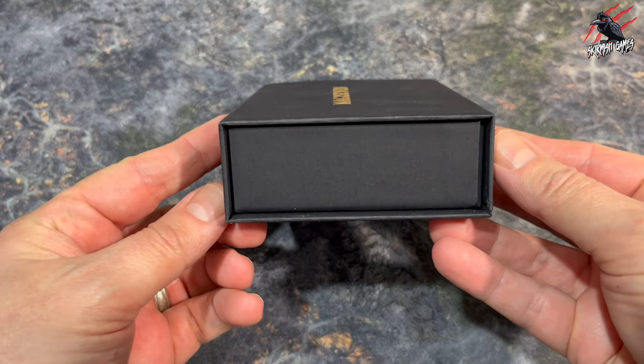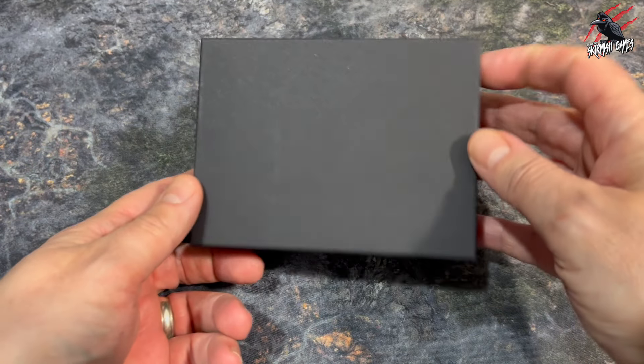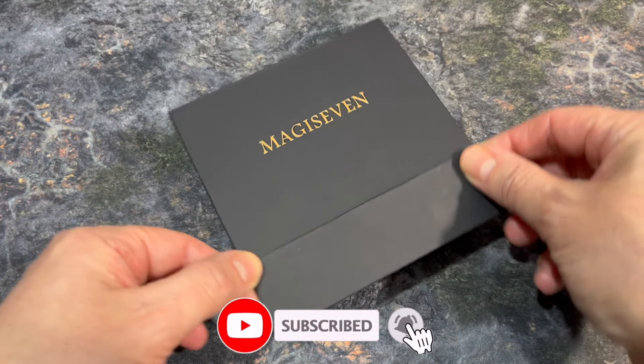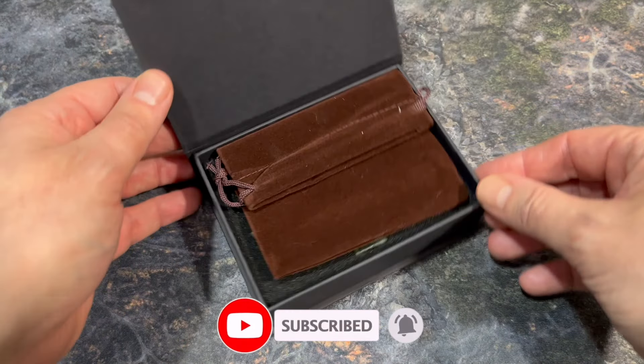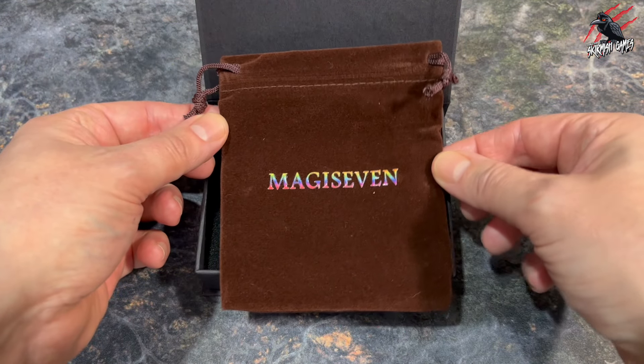Okay, let's get into it then, and a big thanks to Magi7 who sent these out to me. It's not a sponsored video but they did send out these dice for free. In the video I'll go through a good unboxing and give you a close-up look so you can judge for yourself on the quality and decide whether or not this is something you'd like to add to the collection.